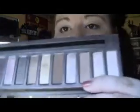So with a fluffy blending brush I'm going to take Naked from the Urban Decay Naked palette, which is the third color in, and I'm going to apply that in the crease.